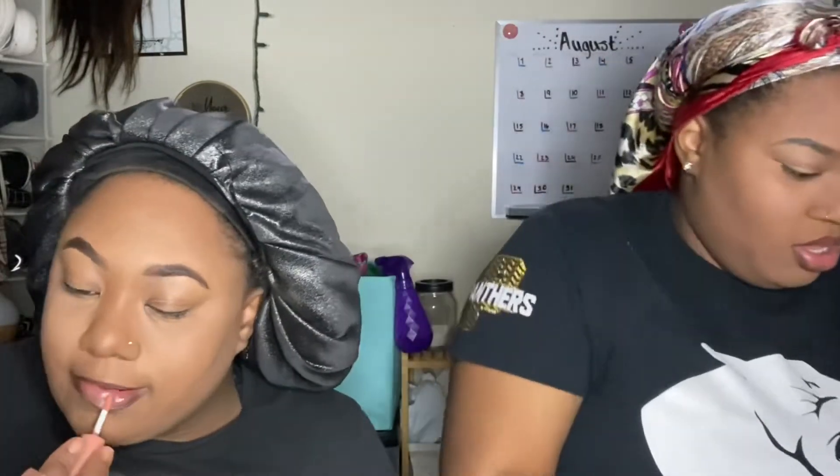It gives that ombre look which I love. This gloss was chewed on by my dog Winter. As you can see it gives a really nice ombre effect — my bottom lip is bigger so it blends naturally.